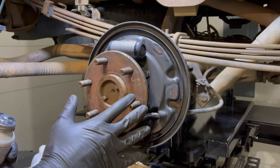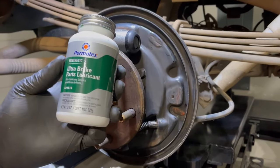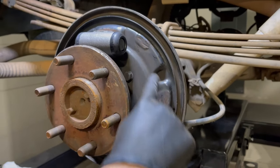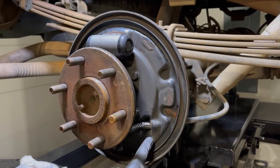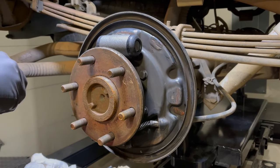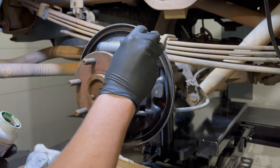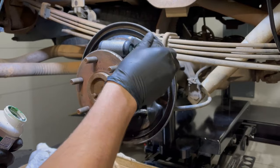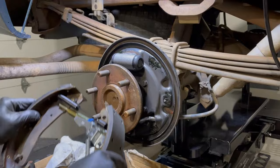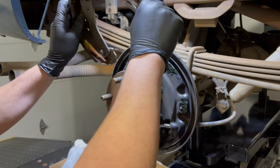Before we put the brake shoe assembly back on the truck, we're going to lube some of the metal-to-metal contact areas. There are three points on each of these backing discs — really six points total, three on the front and three on the back. We'll just take a little bit of grease and put it on each of those points.